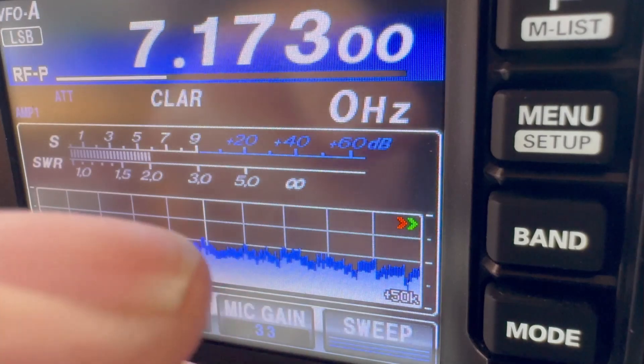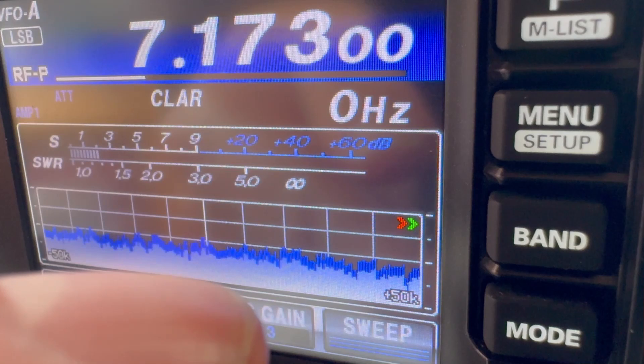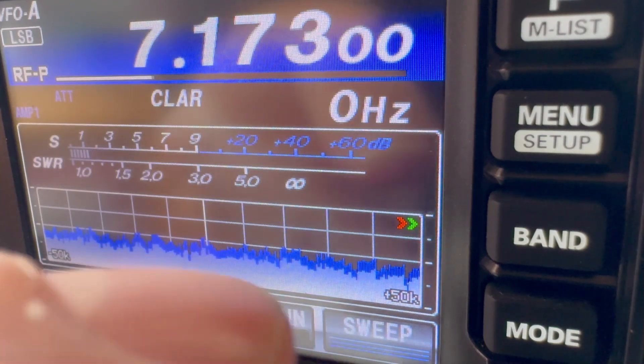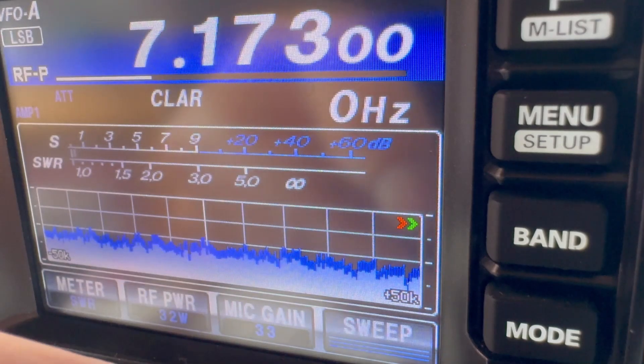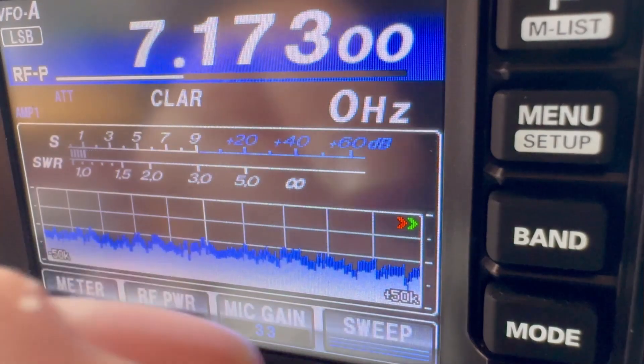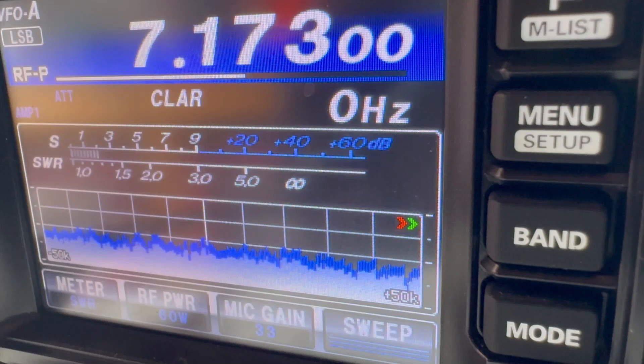G4ISM is now just barefoot running from the IC-7300. He's receiving me at probably 5 and 6, peaking at 5 and 7, averaging about 5 and 5. I'm running 30 watts — G4ISM reports it's dropping, fading into the noise. I wind back up to 60 watts — that's good then. The patience paid off in the end.